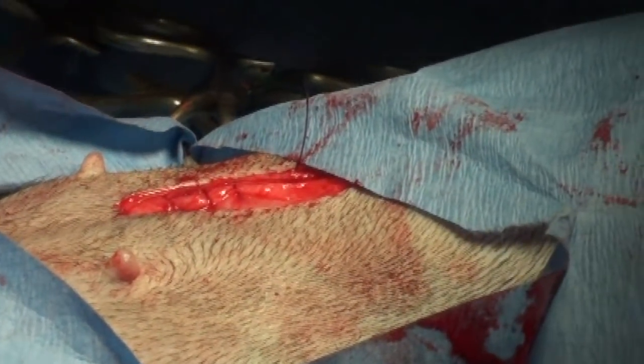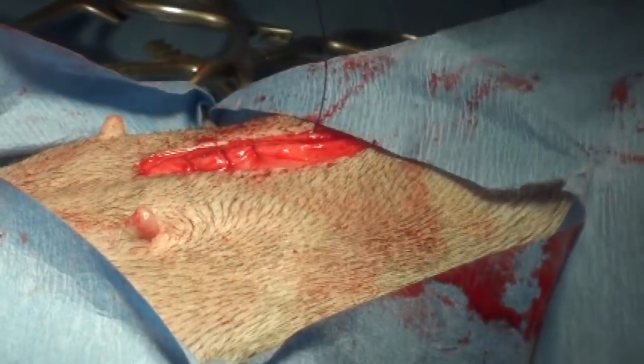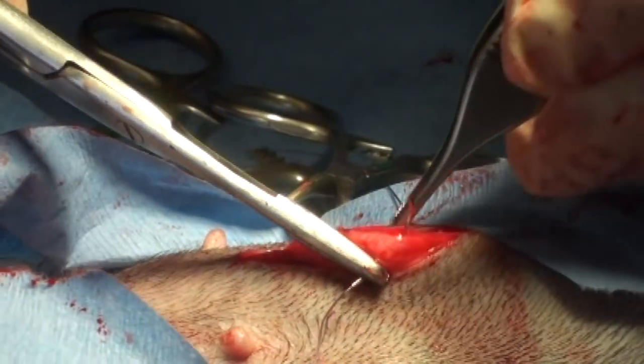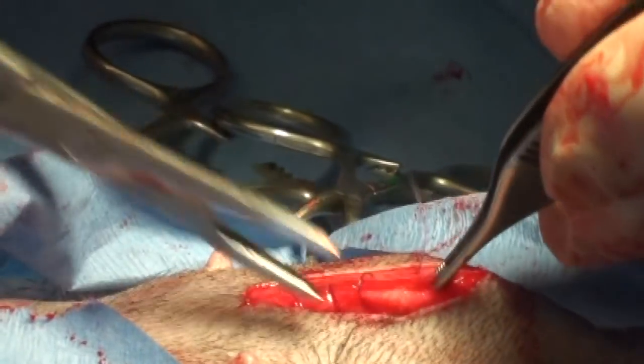You can see that's seating nice. Notice I'm not pulling too tight because we want it to heal. We don't want to pinch the blood vessels off, cut off the blood supply.